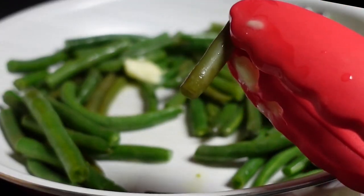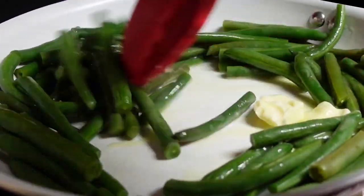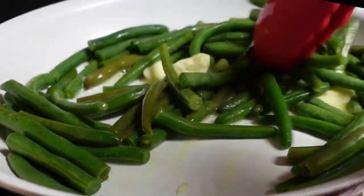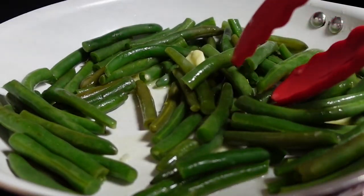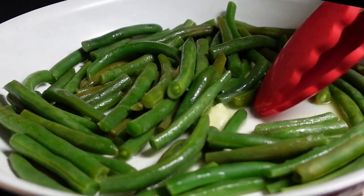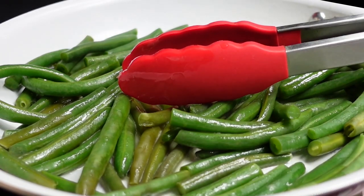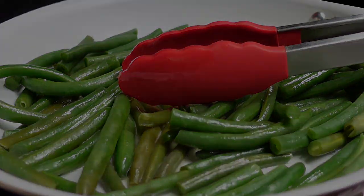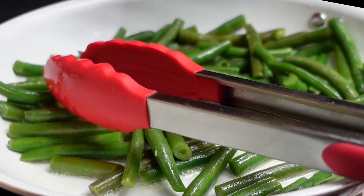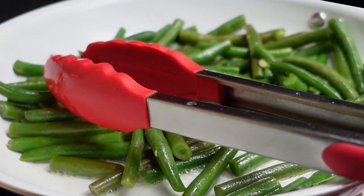I got distracted and my green beans cooked a little bit too long. You want to make sure they're all vibrant green, but these are still going to be delicious. Now that the butter has melted, a tiny amount of vegetable oil goes in. This will help stop the butter from getting too brown while we finish cooking our green beans. The garlic we chopped goes in.